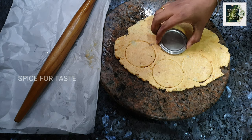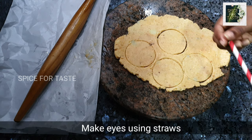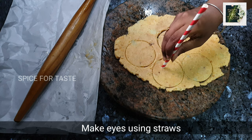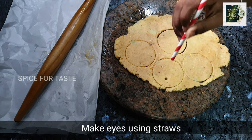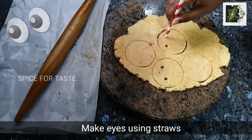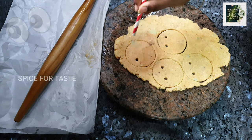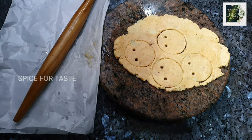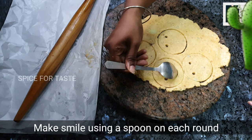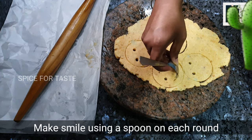Put the smiley on the bottom. Put the cookie cutter on the top. Now you have to round and make a face. Use a straw to make the eyes in your face. Now you have to make perfect eyes. Now you will get a smiley, and add a spoon in the middle.